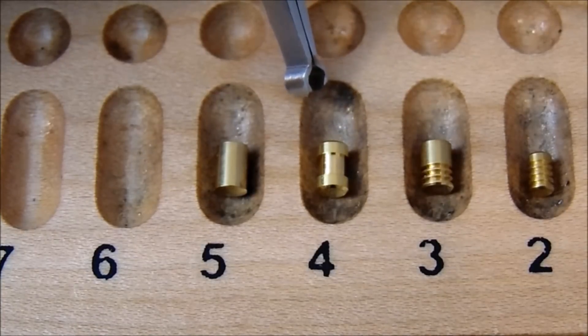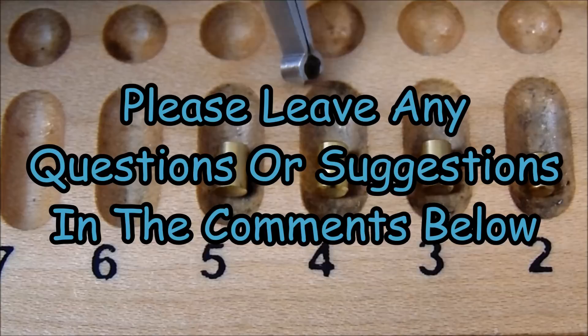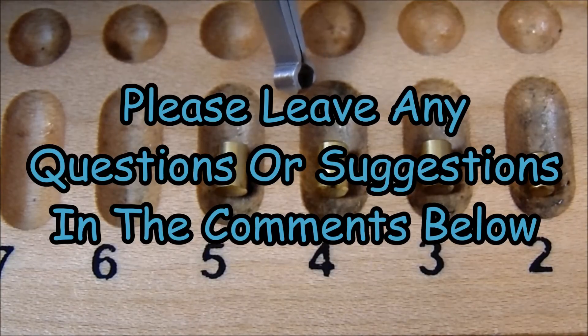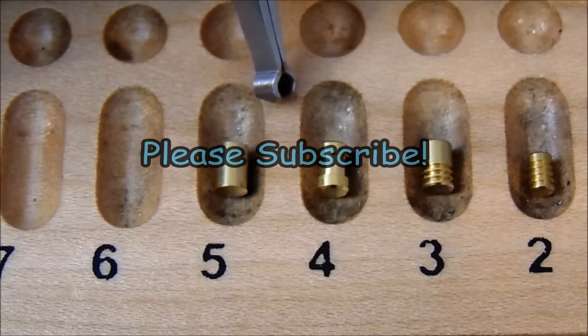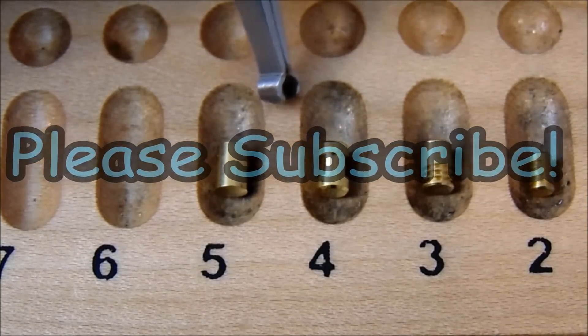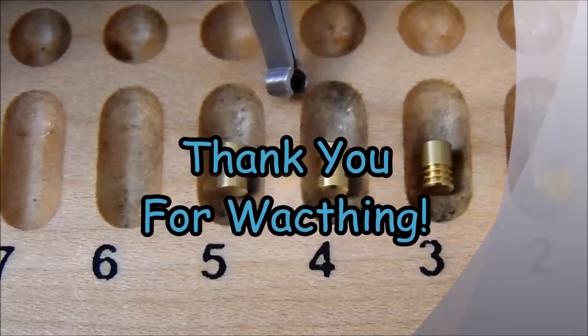Thank you so much for checking out this video. If you have any questions or suggestions, please leave them in the comments below. If you enjoyed this video and would like to see more like it, please subscribe. As always, thank you so much for checking this out and I hope you have a great day.